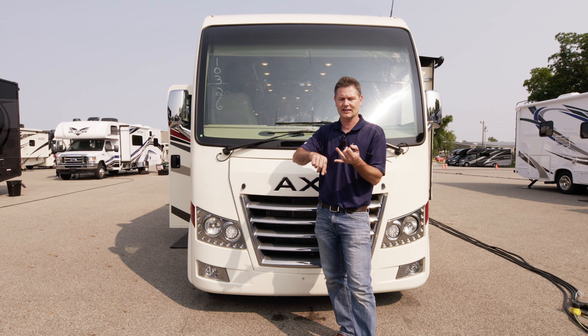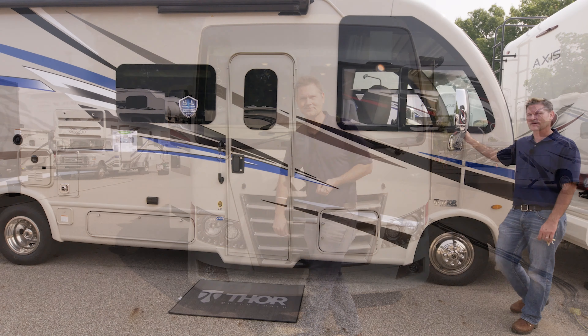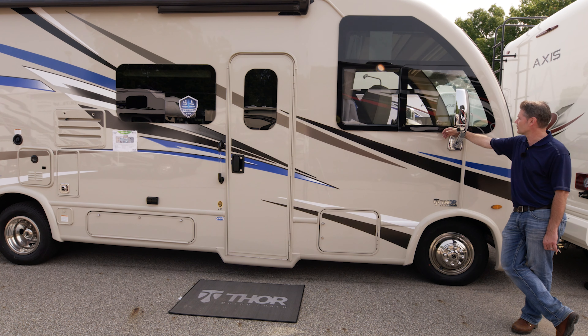We're going to talk about storage, electrical, sewage, how to set up camp. So let's head on over to this side. Working our way down the campsite of your motorhome, we'll start here with the mirror.